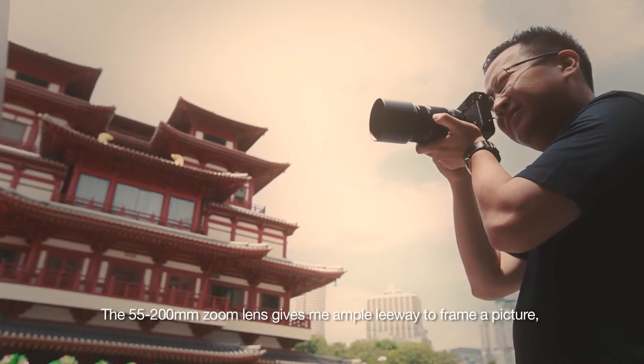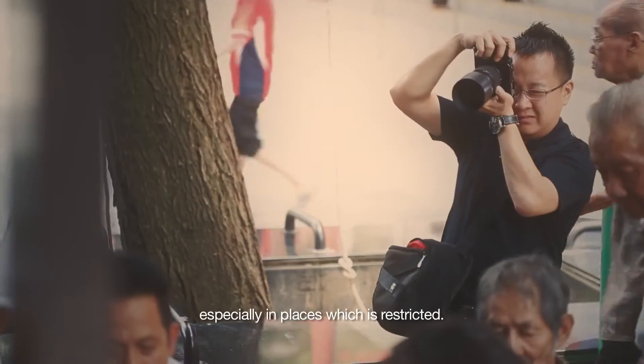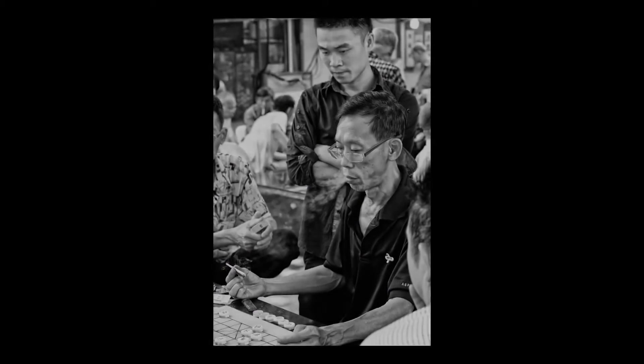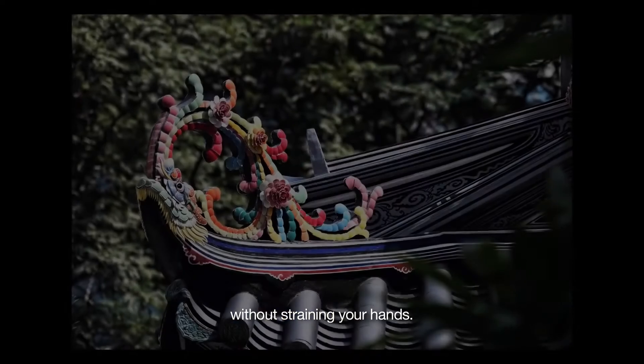The 55-200mm zoom lens gives me ample leeway to frame a picture, especially in places which are restricted. It cradles in your palm so well that you can actually spend more time on your subject without straining your hands.